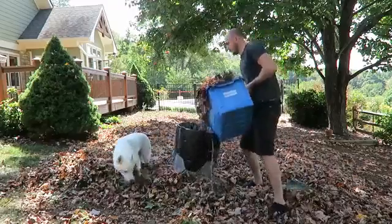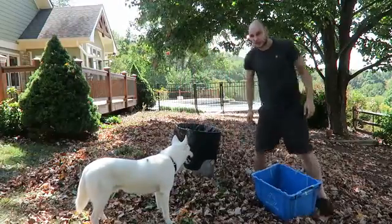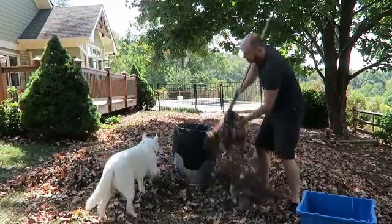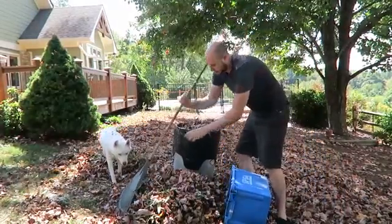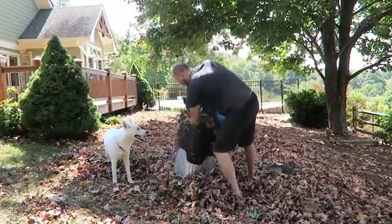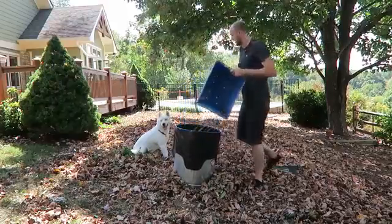Look at this — a whole bunch of them. Pour it into the bucket again. And then I'm going to squeeze it in. This way I save so much time, it's a lot faster and a lot easier compared to doing it by hand, which is just going to take so much time. You can even get a bigger bin and a bigger bucket. Look how big this bucket is — and don't forget to squeeze it in. You can even squeeze it with the bucket.